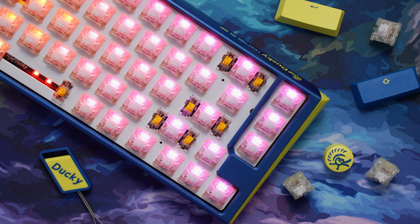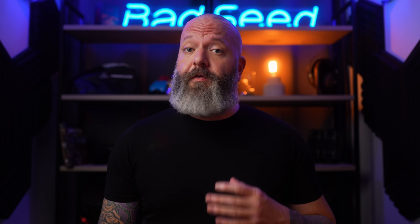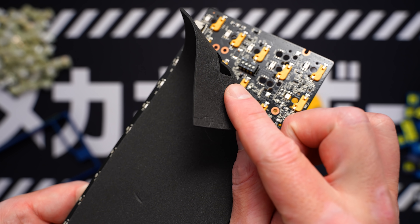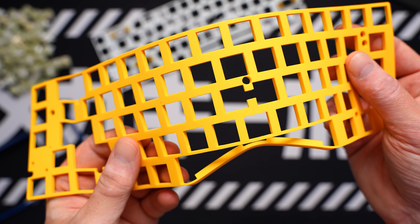The 60%, the TKL, and the full size are all standard, so pretty much any cap set will work. For switches, my copy came with Cherry MX Clears, which have a pretty big tactile bump, and I'm glad you can swap these out. These are really scratchy feeling and sounding, and they have a large amount of ping. Even with the sound dampening inside this board — a thin layer of case foam and a thick silicone plate foam — it cannot control the ping on these switches.